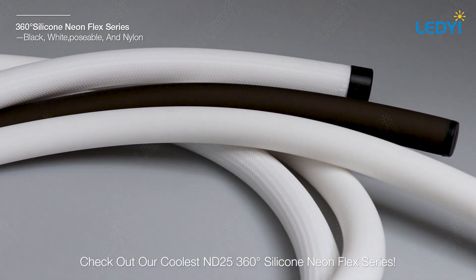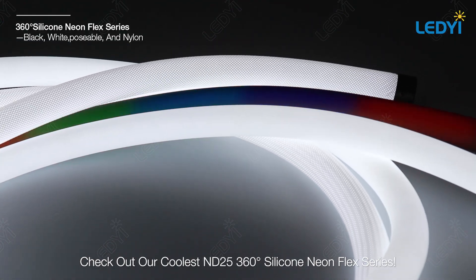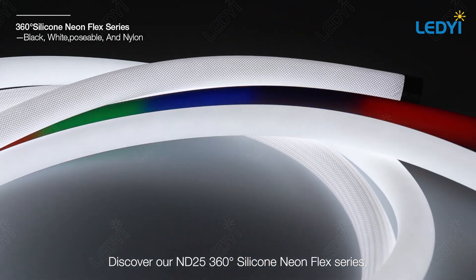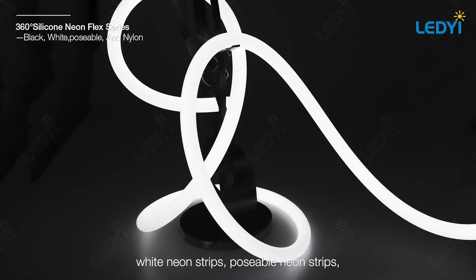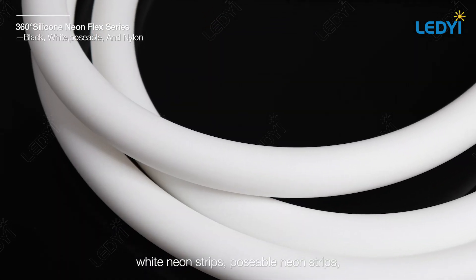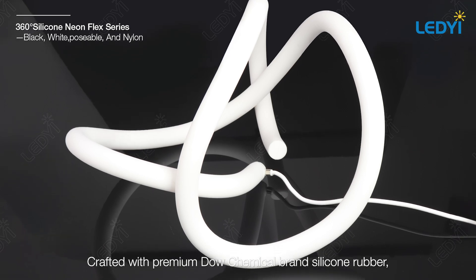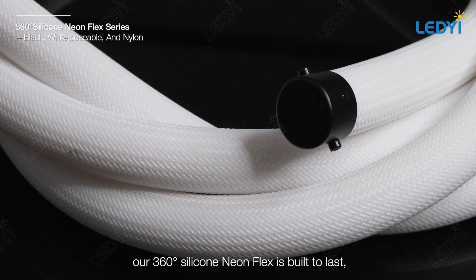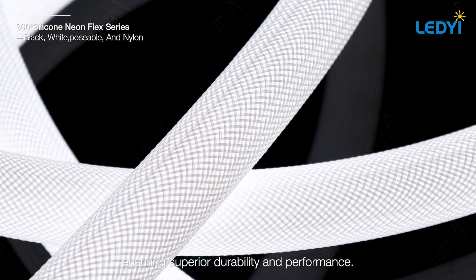Check out our ND25 360 degree silicone neon flex series, which includes black neon strips, white neon strips, poseable neon strips, and nylon neon flex. Crafted with premium Dow Chemical brand silicone rubber, our 360 degree silicone neon flex is built to last, ensuring superior durability and performance.